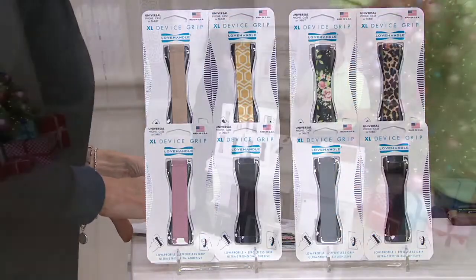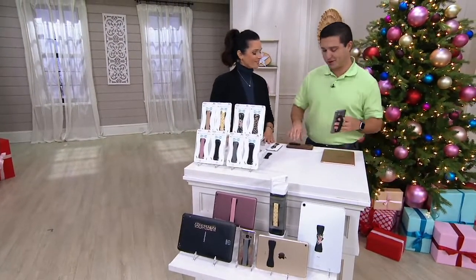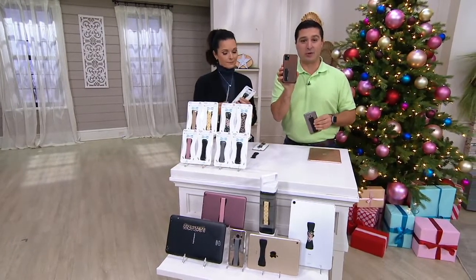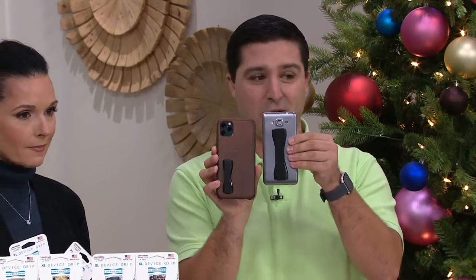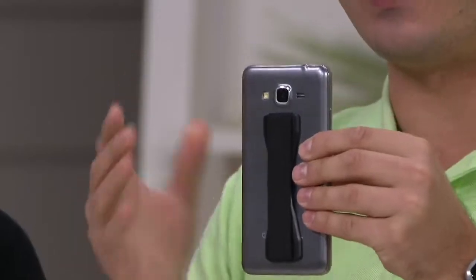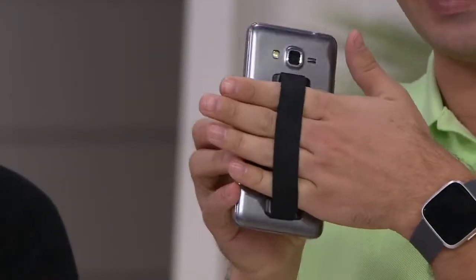Made in the USA — Rosharon, Texas, with 34 employees. I went down to visit them in January of this past year, because last year we came to QVC with this right here — the original Love Handle, which is a little bit smaller in size. And this year it grew up a little bit, got a little bigger. The reason why was because so many of you fell in love with that traditional size.